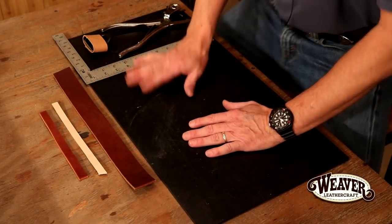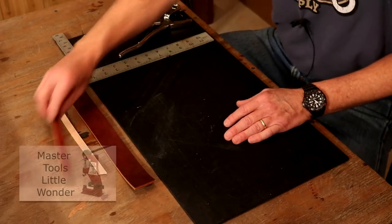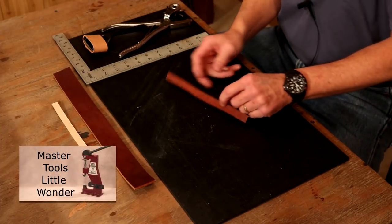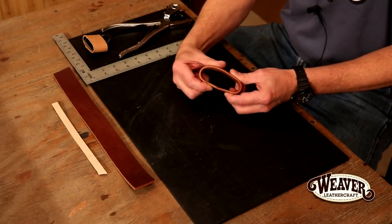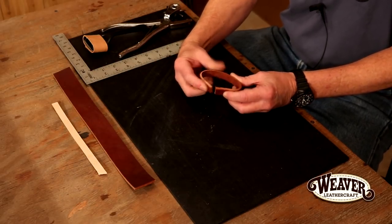First off, look at just a couple of common widths and lengths. Hands down, the best way to set a keeper is with our little wonder. Because we have a throat and an anvil, it's going to set a staple. So I can bring that around and staple it — very clean, very professional looking.